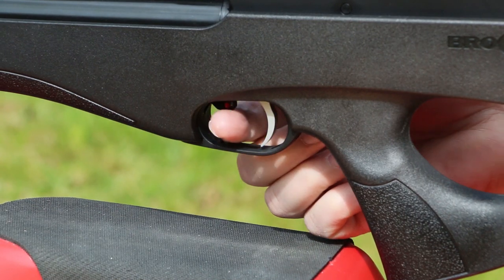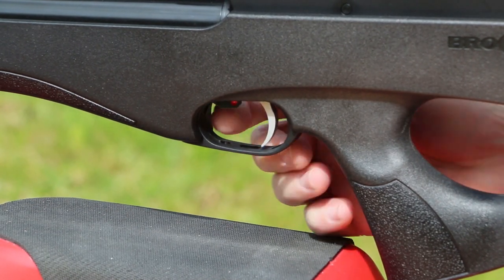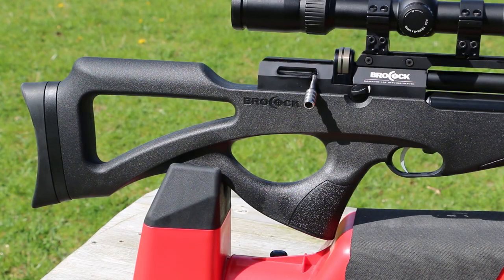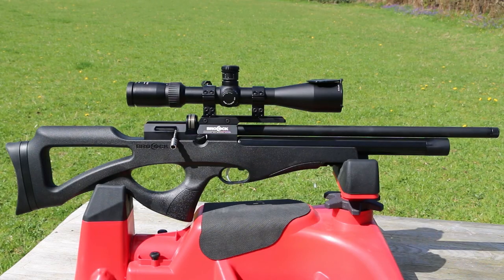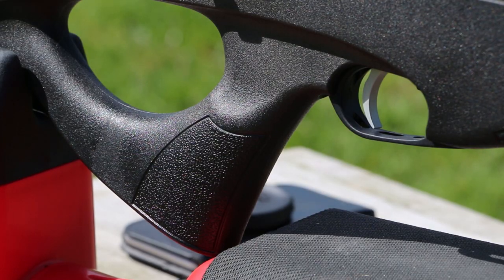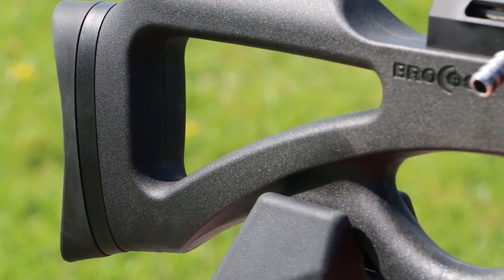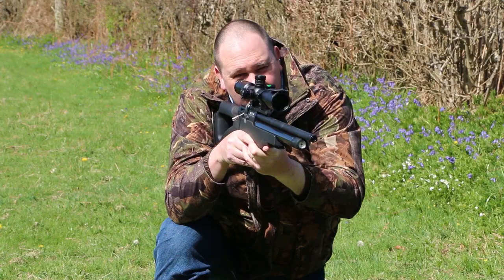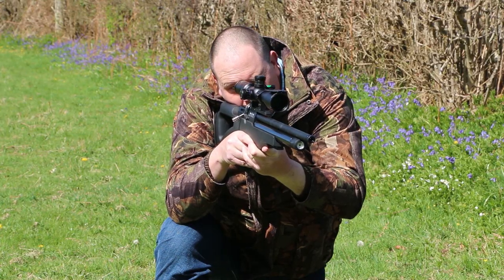The safety is just above the two-stage adjustable trigger, and it's resettable. Weight unscoped is 2.7 kilograms and an overall length of 34 inches. Compatto in Italian means compact, and this little rifle lives up to that name. Mind you, I'm a big guy, and in no way does it feel small. Let's do some testing.